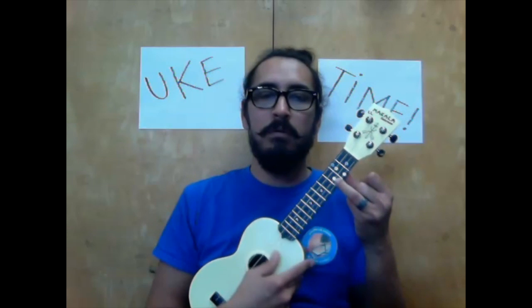Hi everybody, it's Mr. Jake here with video number eight in the ukulele series. Can't believe we're already at video eight. And if you've watched the other videos, then you know things like our C chord, which is red, our two for blue, which is F, and then three for G, which is yellow. And with those three chords, we're going to be playing a new song today.